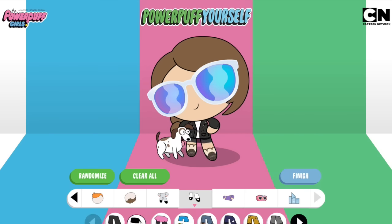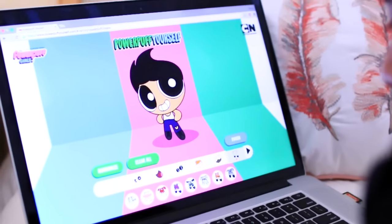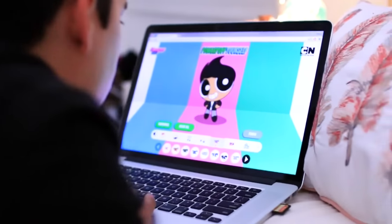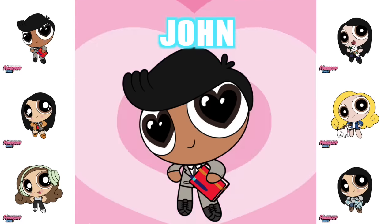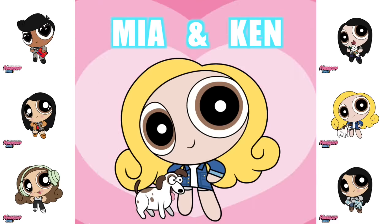John saw me making these and he really wanted to make his own, which I thought was so adorable. Honestly, both of us spent over an hour making our best friends as avatars. When I was in elementary school, I used to watch Powerpuff Girls all the time — my favorite is Blossom. They actually came out with a new series. So if you guys make yourself into a Powerpuff Girl, send me a picture because I just want to see it. I Powerpuff-ed myself, John, Tree, Tammy, Tara with her coffee, and me and Ken.